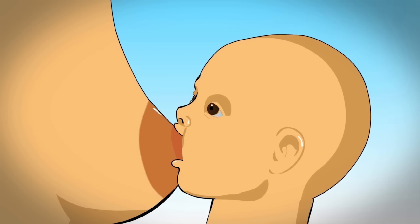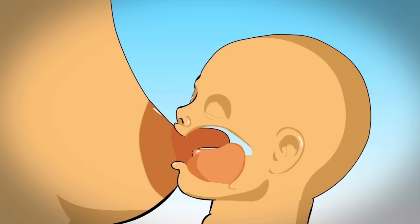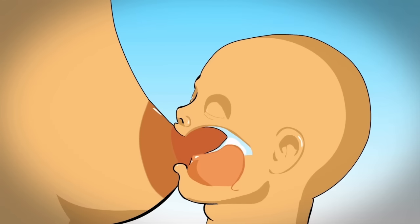Wait for baby to open his mouth wide, then bring him on, directing the nipple to the back of his mouth where it will be safe from harm. The nose should not be touching the breast.